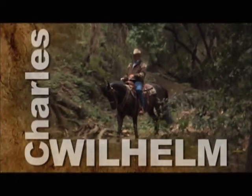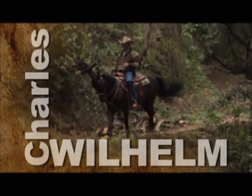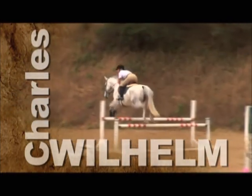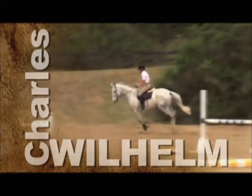Charles Wilhelm has become known as one of the country's top trainers for both horses and people. His approach to training focuses on educating the horse owner alongside their equine partners so they can form a strong bond and achieve an amazing partnership.